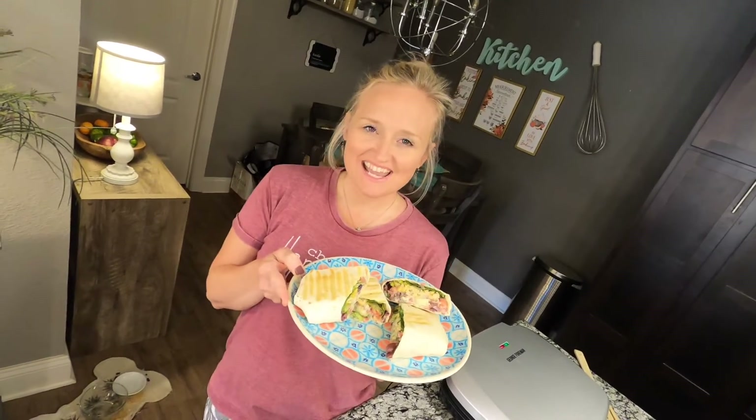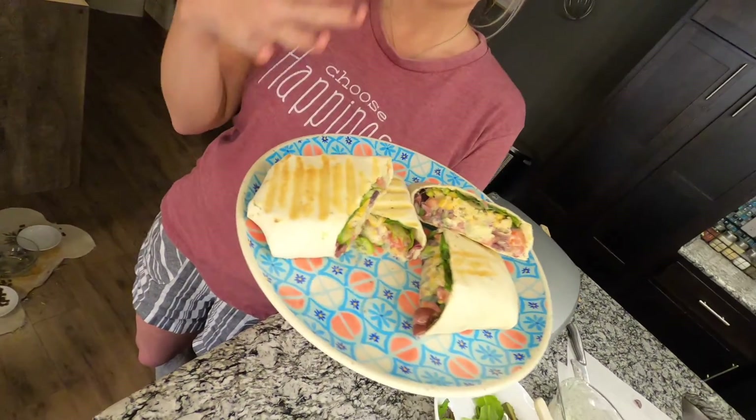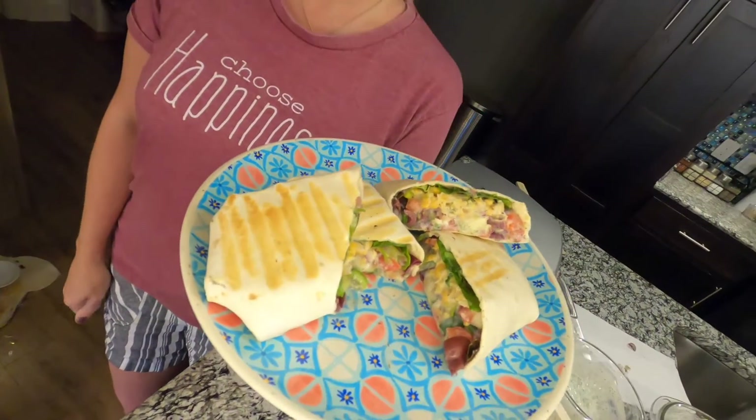Hey y'all! Today I'm going to show you how to make vegan, yummy, delicious, crazy fast, crazy good Mediterranean wraps.